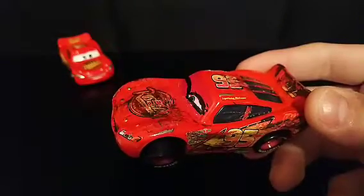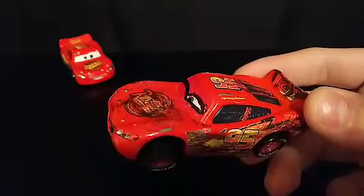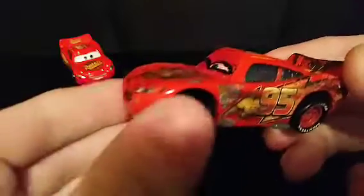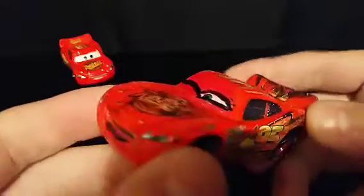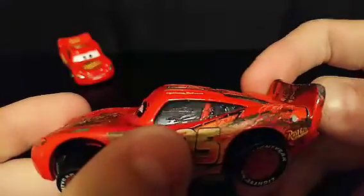I used black paint for all the smaller details and I used a screwdriver for all the smaller scratches. The wheels I used pliers for. And I also scratched up all the windows like they're shattered and broken.